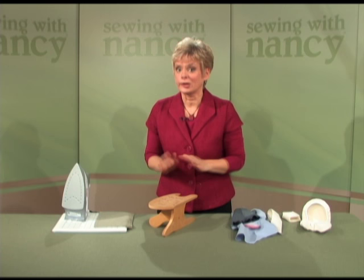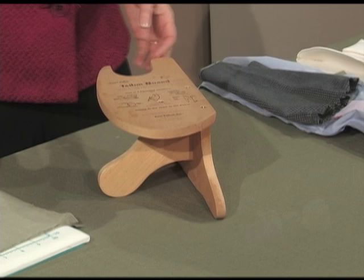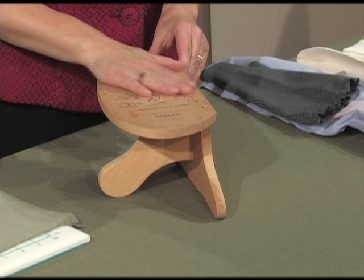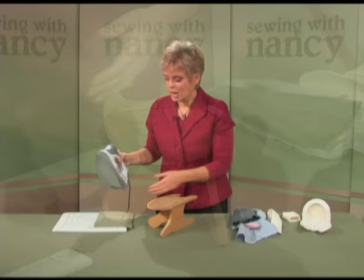June Taylor first appeared on Sewing with Nancy in the early 1980s. She taught me the ins and outs of working with this tool. Now I'd like to share them with you. The first tip is to use the flat all-purpose pressing surface for general pressing.